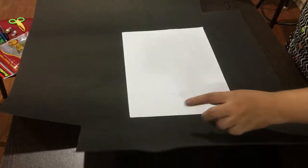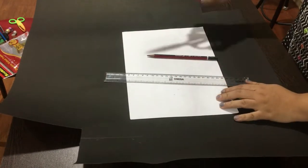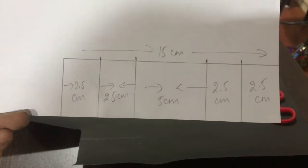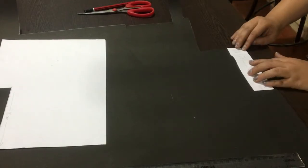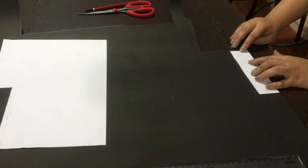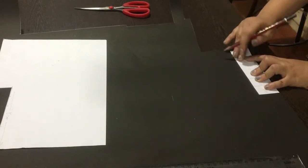To do this DIY you require a cardboard sheet, a scale, a pencil, and a scissor. Here I used an A4 sheet, which is optional since my cardboard sheet was black in color. If you are using a light shade of cardboard sheet, then you don't need the A4 sheet.